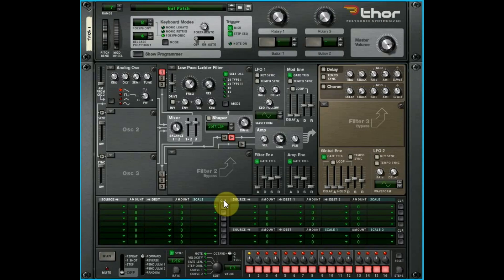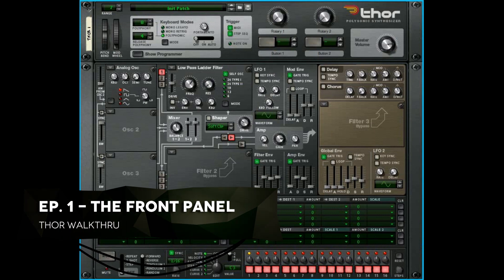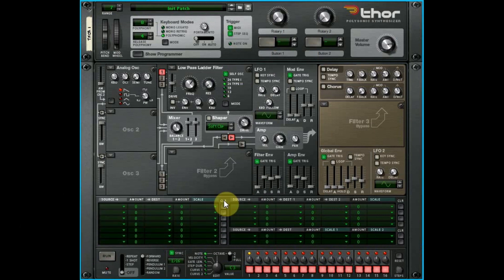Hey there, this is Chad from Zombie Fights Shark. Welcome to the Thor Exploration Series. We're going to go through every single knob, button, switch, and control and setting that Thor has. Hopefully by the time it's all over you're going to have a very deep understanding of what Thor is and what it can do. There will be multiple videos in this series. It's been said by some of the reason OGs that you really didn't need any more instruments after Thor because it's so powerful.